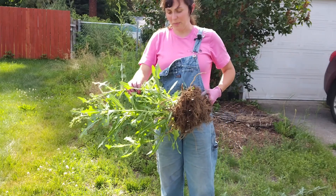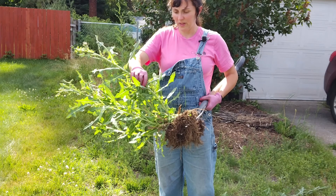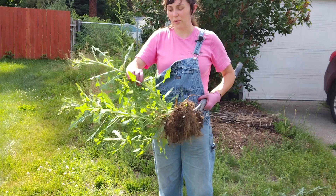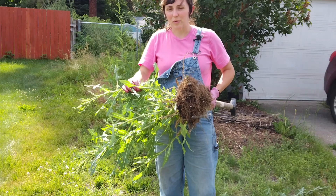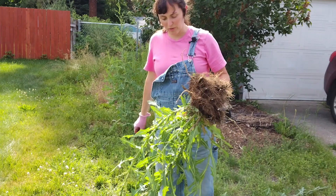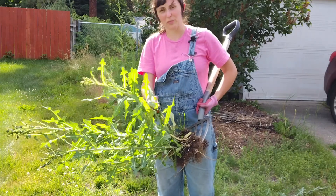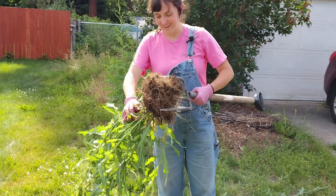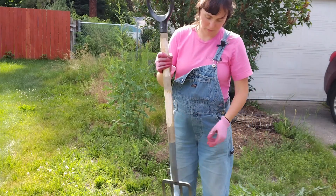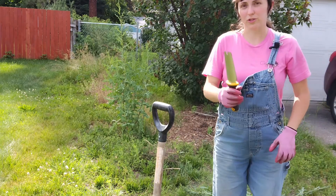Something that's interesting about these is they do have a smell — it's a really unusual, kind of unique odor. It reminds me of hot summer days, probably because that's when these things are growing and smelling at their most pungent. I wouldn't have known that the smell comes from this though — it just smells like hot dust. If you don't have a garden fork on you, you can also use a Hori Hori. I'll show you that next.